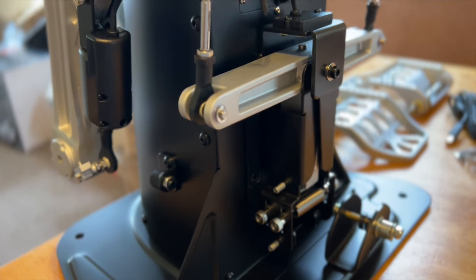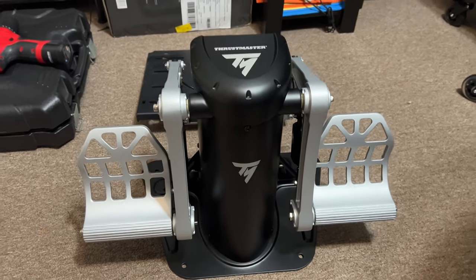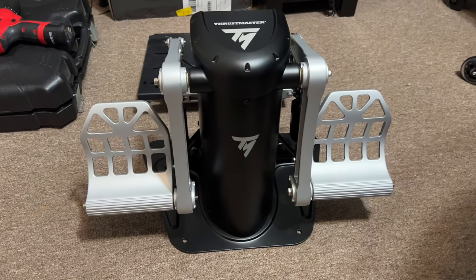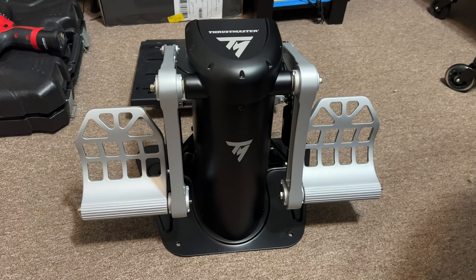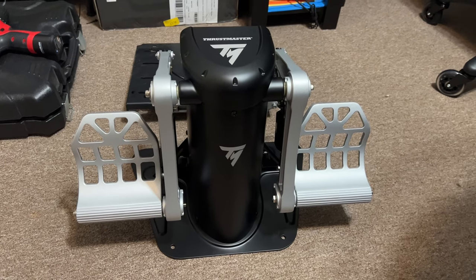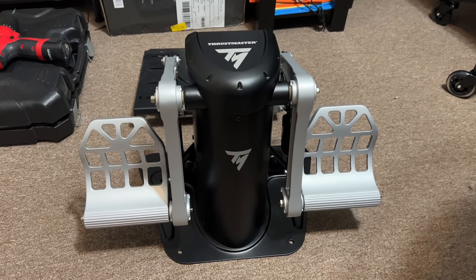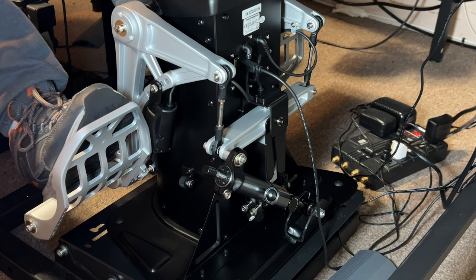Here we are Friday morning — thank God for Friday. I have the pedals pretty much all put together, just one bolt left over there. I did a little adjustment and I wanted to show you the back part — we'll spin around and take a look at the damper I put on. In the next part of the video I'll give a little input on how it calibrates and feels compared to the MFGs.